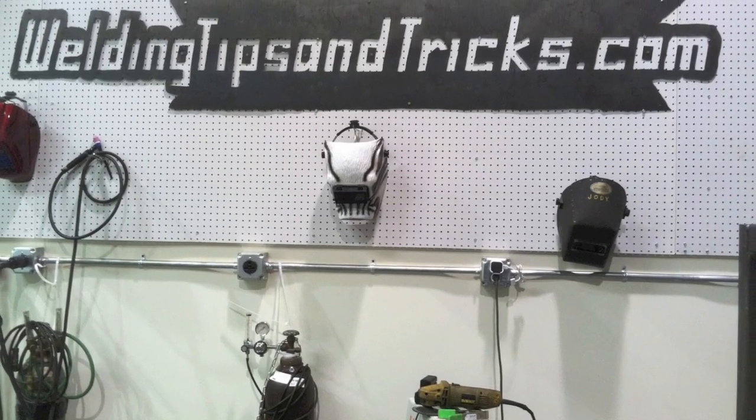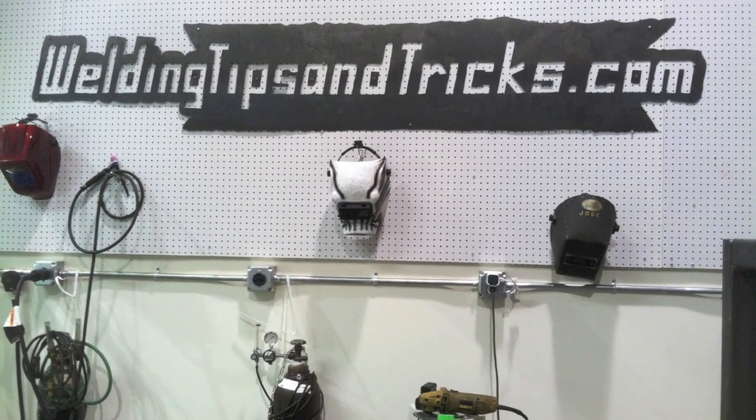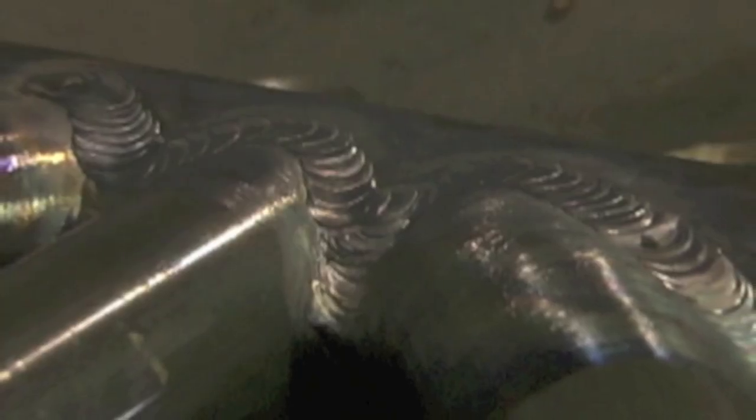Hey, this is Jody with WeldingTipsAndTricks.com. This week's video we're going to be talking about TIG welding some 4130 chromoly tubing, mainly geared toward the thicknesses used in home-built aircraft, but the same principles apply for any 4130 chromoly tubing.